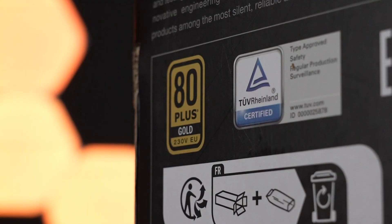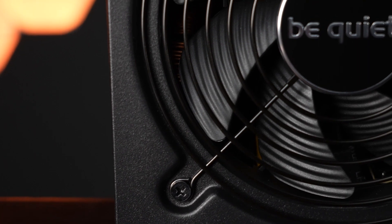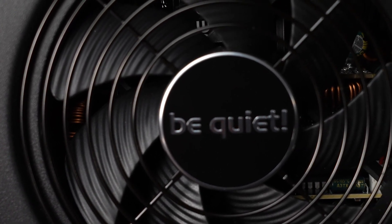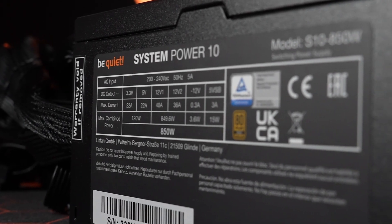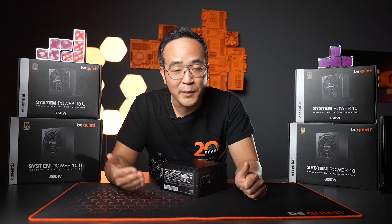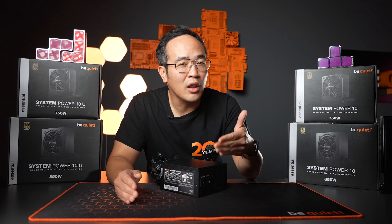It's the first System Power to receive the 80 Plus Gold certification. The power supply is cooled by a 120mm fan, and the 850W model offers noise-optimized fan blades. This model features an advanced LLC and SR topology, enabling the 80 Plus Gold certification, while solid 80 Plus Bronze is available for the 450 to 750W models. All of them have very low standby consumption.